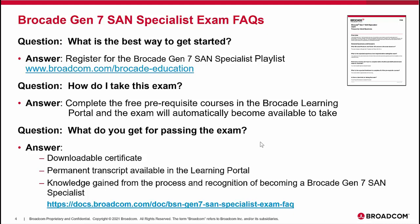For passing the exam, you'll receive a downloadable certificate and a permanent transcript available in the learning portal. Of course, the most important part is the knowledge gained and the recognition of becoming a Brocade Gen 7 SAN Specialist. There is also an FAQ that answers more detailed questions about this exam, available on the Brocade Education website.